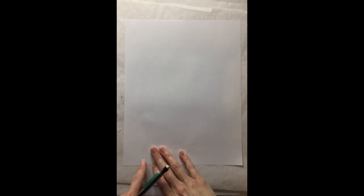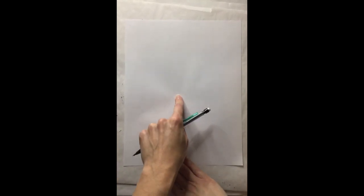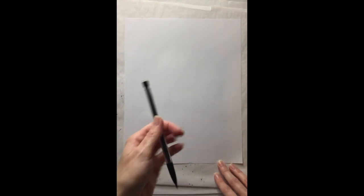For this I am using a pencil and just a plain piece of computer paper — any paper will do. But we're going to do a lot of erasing for this project, so you're definitely going to want something with a good eraser.